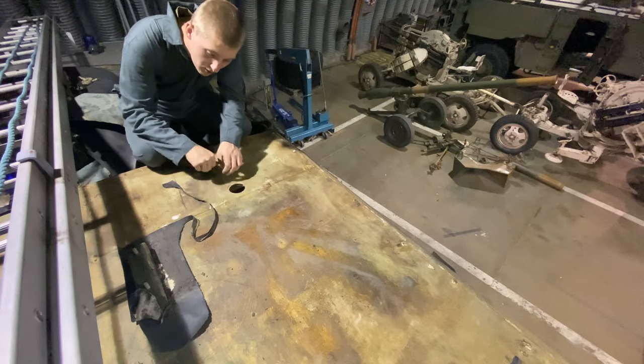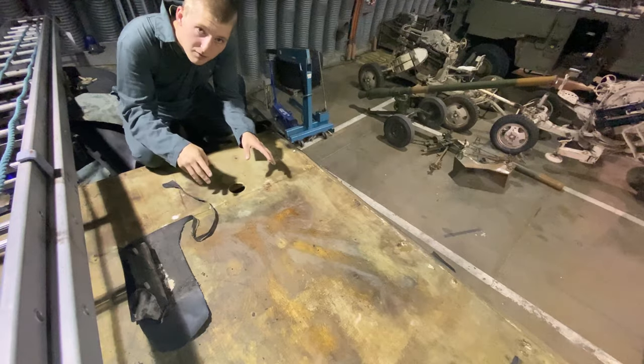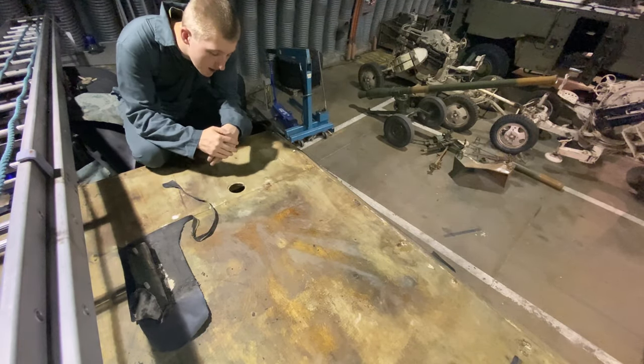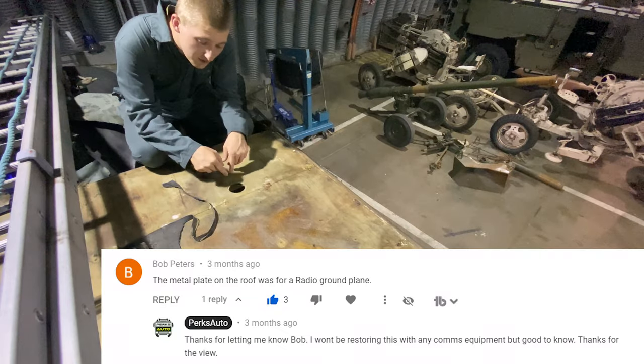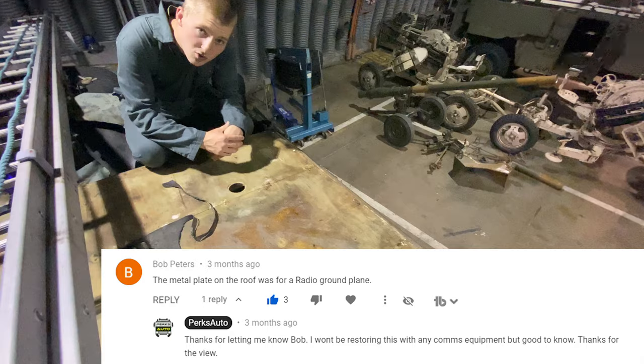In the previous video, when I stripped all the old canvas lining off, I mentioned that the metal plate covering this — I didn't really know what it was for and I thought perhaps it had been done as a later addition. It turns out that it was actually a radio grounding plate, and that's thanks to a viewer.